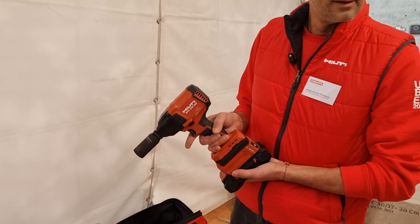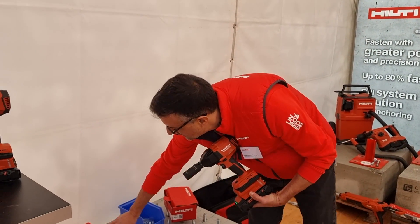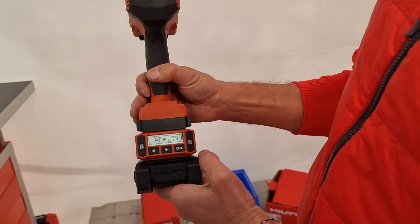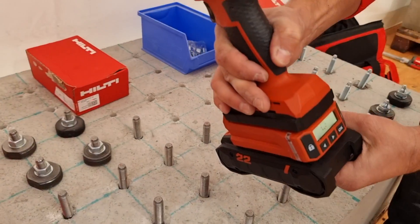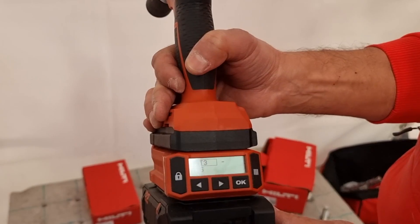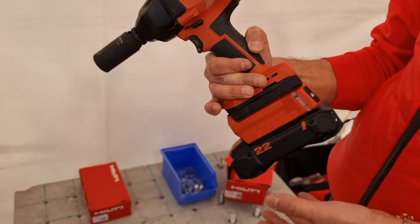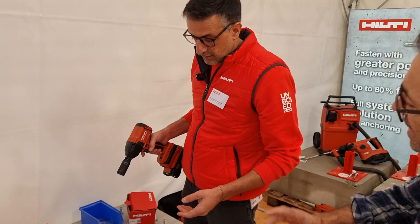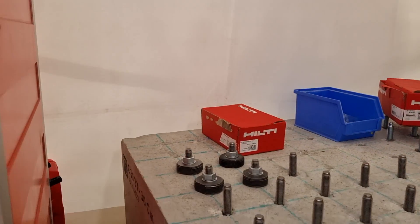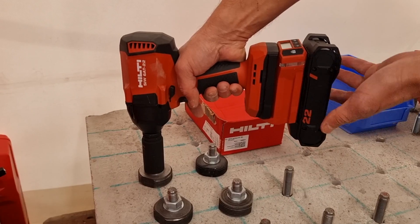Your stud is ready to go. I have the box of studs here, so I simply use the intelligent torque control and scan the box. It recognizes which anchor or stud we are using, then we lock the settings. The tool now knows how much torque to deliver — for this particular M16 size. We just push until we see the green light and hear a sound — green light, perfect torque.